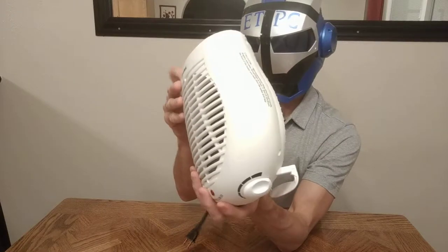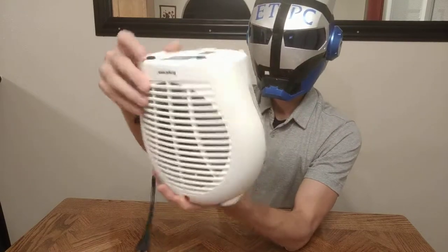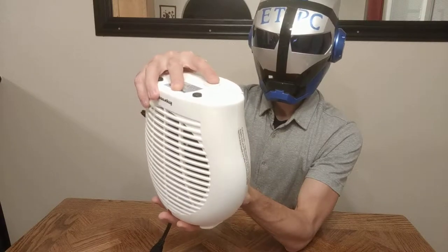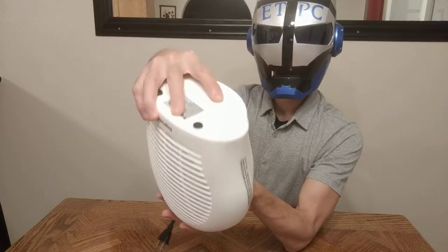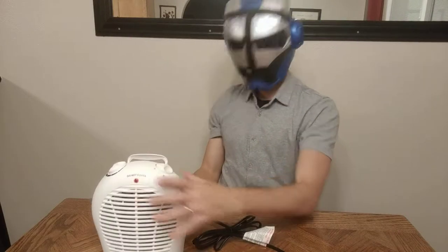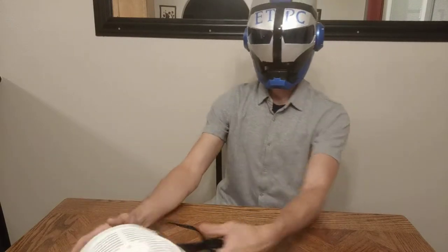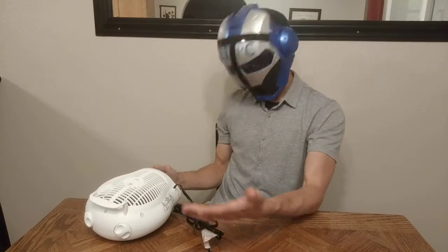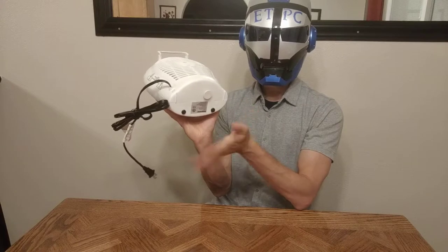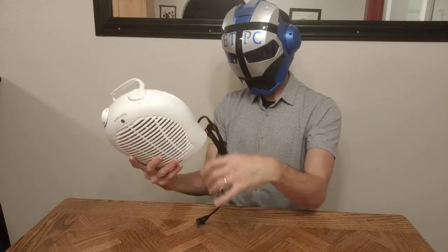It has little rubber grips on the bottom, and also this little safety feature — so if it gets knocked over, say you have the heater on and it gets knocked over onto the carpet or something like that, that's going to disengage and turn it off so your carpet doesn't catch on fire. So that's kind of cool.